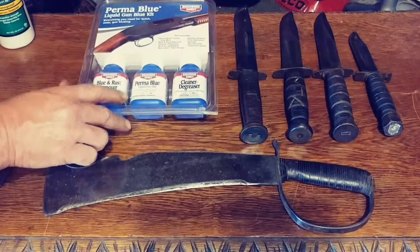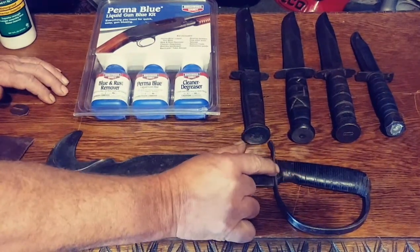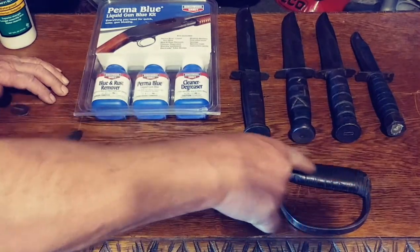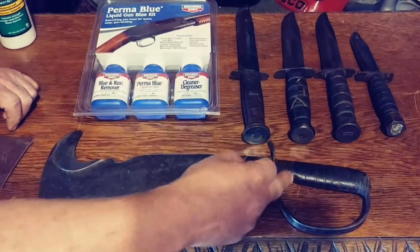So what we're going to first talk about is this knife right here. When I first got it, from right here to right here, all of the leather bands were missing. See, this is a bunch of leather bands that kind of look like this, and they're stacked one over the other.